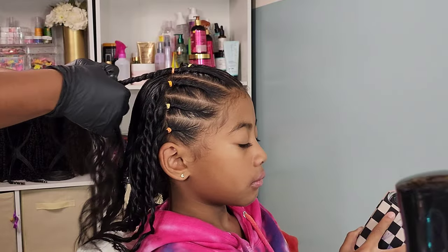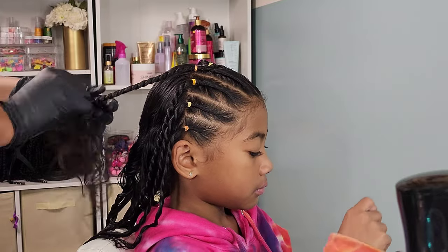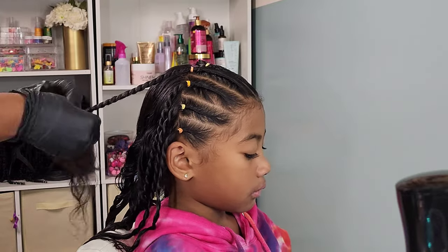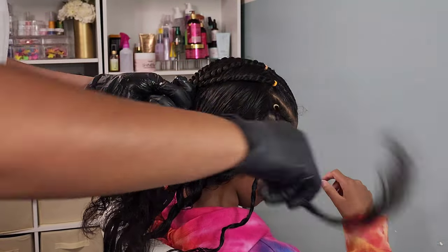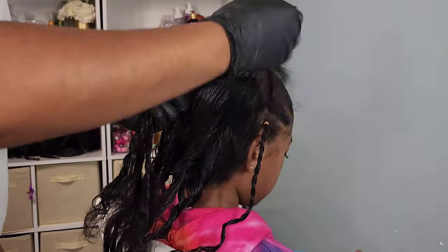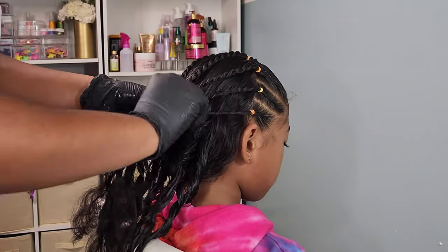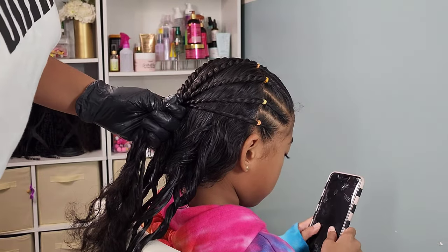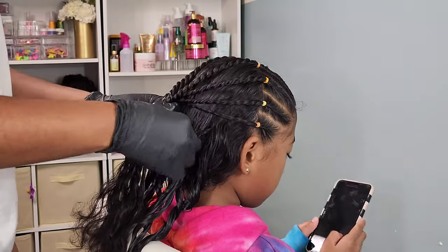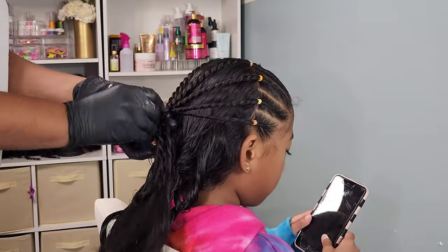With those individual flat twists done, I'm going in and doing a rope twist on the ends. I wanted these to be separated from the curls in the back, so I pull them all together into a ponytail to secure them. I twist them to make sure they're nice and tight because I want the twist to be very noticeable against her curls — I don't want it to blend in too much — and I secure it with a black rubber band.